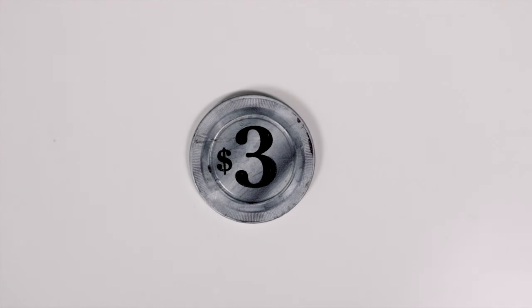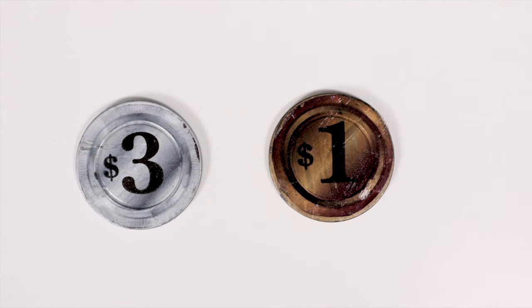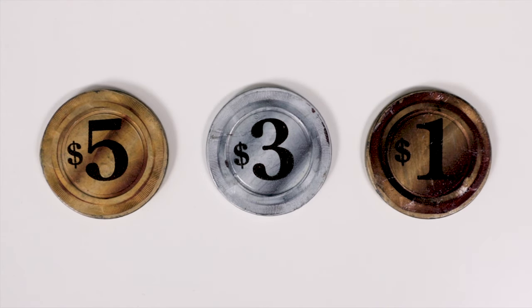Bonus coins are given at the end of the game based on who finishes all three drink orders first. In a two player game, the first player to reach three drink orders gets a $3 bonus coin. In a three player game, first gets $3 and second gets $1. In a four player game, first gets $5, second gets $3, and third gets $1.